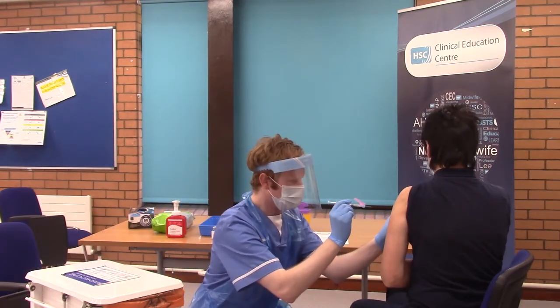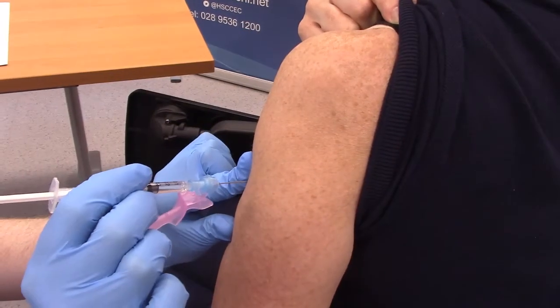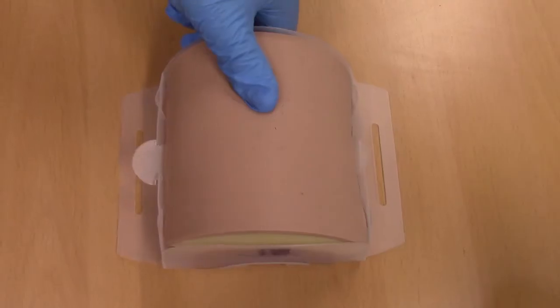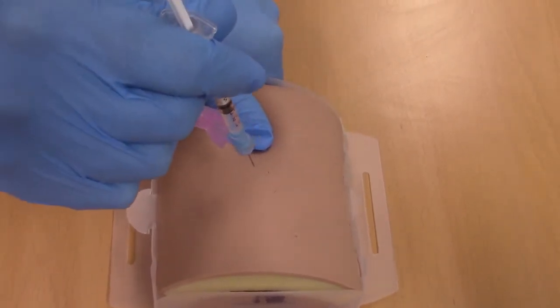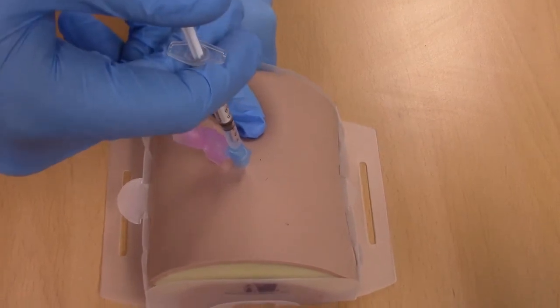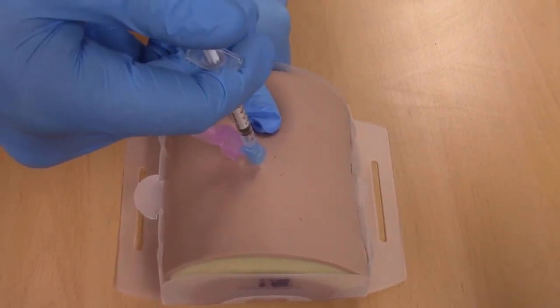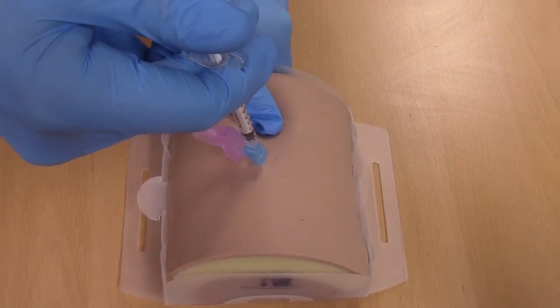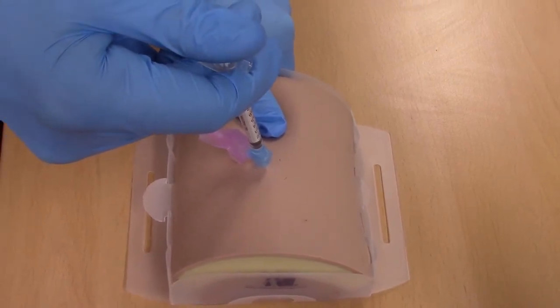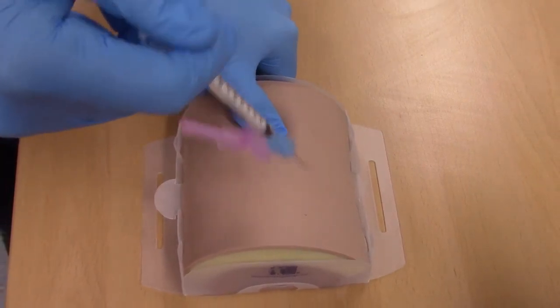Use the Z-track method with the non-dominant hand. Ensure that you pull the skin down or across to ensure the Z-track method can be used. With the dominant hand, insert the needle at 90 degrees. There is no need to aspirate. Administer the 0.3ml over three seconds and leave for another three seconds. On removal of the needle, release the skin from the Z-track and place the safety feature on the needle.